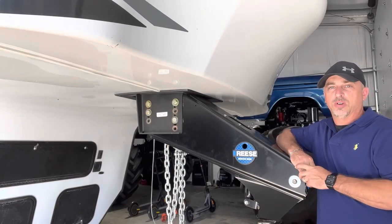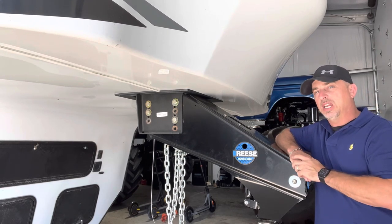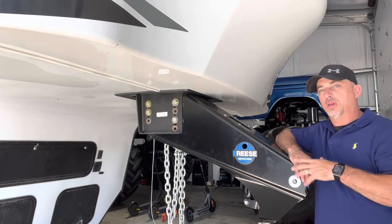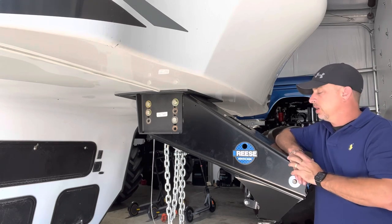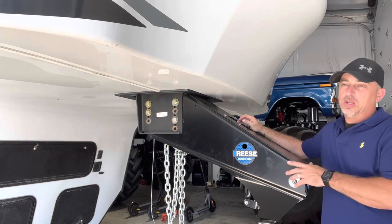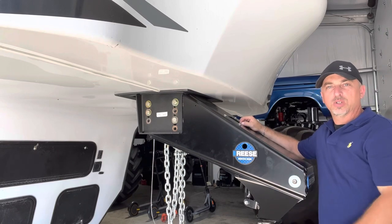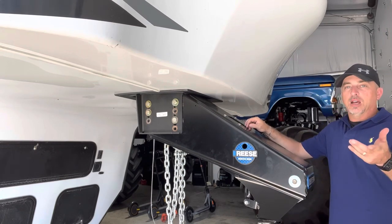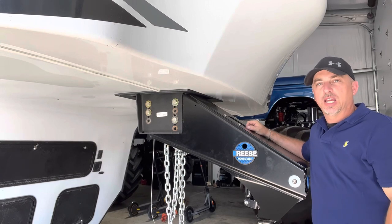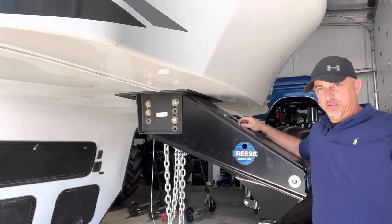I definitely recommend the Reese Goose Box Generation 3 — it's been amazing. I love pulling with it and I love not having a fifth wheel hitch. I do not see me having a fifth wheel hitch in my future — that's documented on my channel, so you can hold me to that. It's just so much easier to hook up and be in and out without problems. The only con is getting in the bed of the truck to air it up. Even if you don't run the pump, you can run just a quarter-inch tubing and put a fitting on the side. The fitting is a BSPP — British Standard Pipe Parallel — so make sure you look that up.